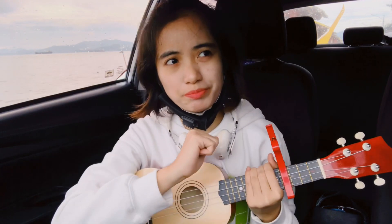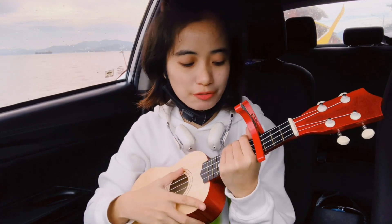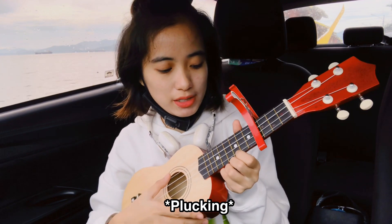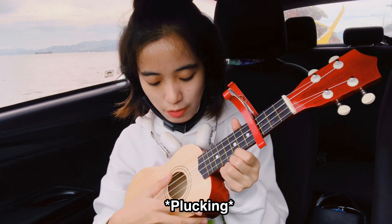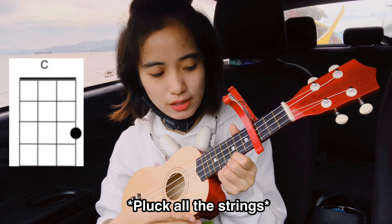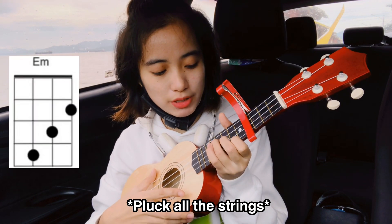For the strumming pattern, there are two ways. On the first verse only, the first way is plucking. The plucking is like this — it's very easy. You will just have to pluck all the strings: C, and then E, just pluck all the strings.